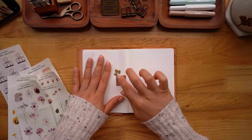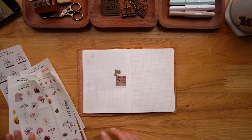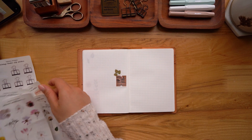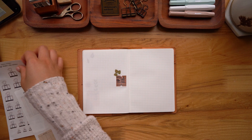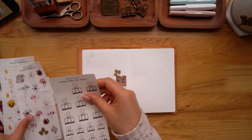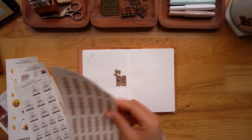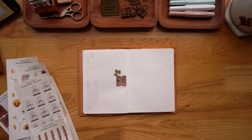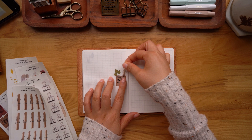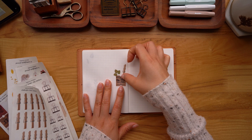Part of me wants to have all of my stickers be very cohesive, but another part of me is like it doesn't really matter. I've got a lot of stickers cut out already and I also have some grab bags stocked and available for my shop update. I'm a little nervous of course.